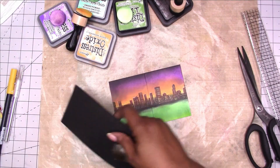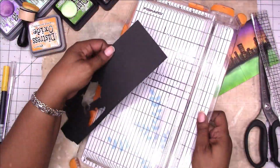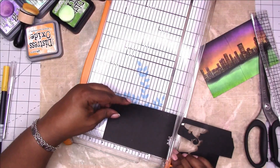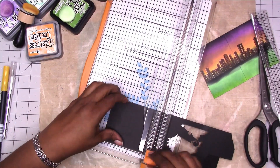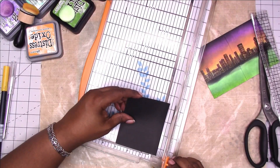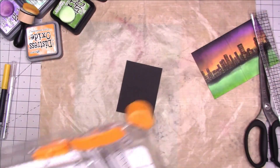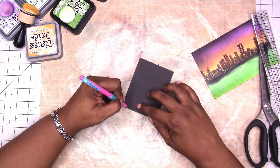Here I'm cutting down a piece of scrap cardstock to three by four, which is the size of the pages for the micro. I just need a three by four piece and I'm going to take a pencil and draw a tree.